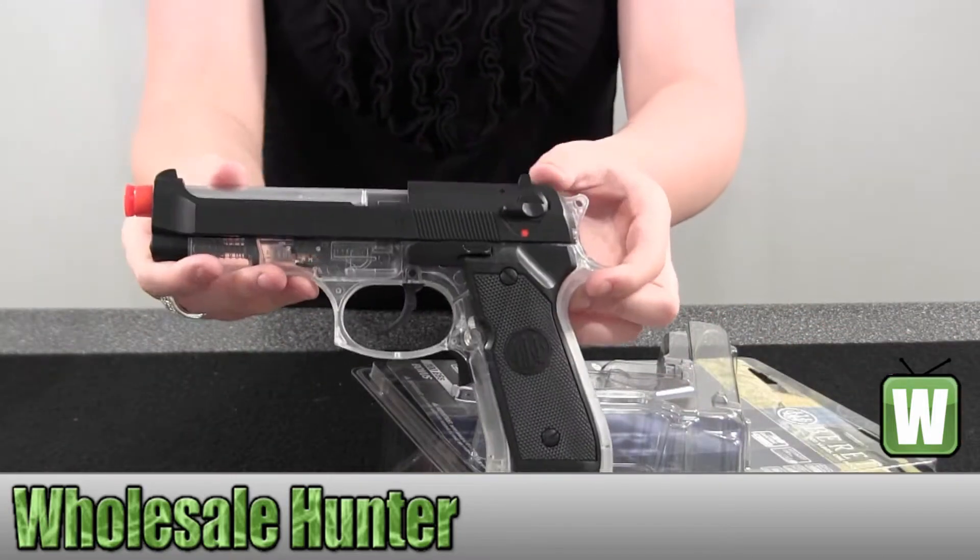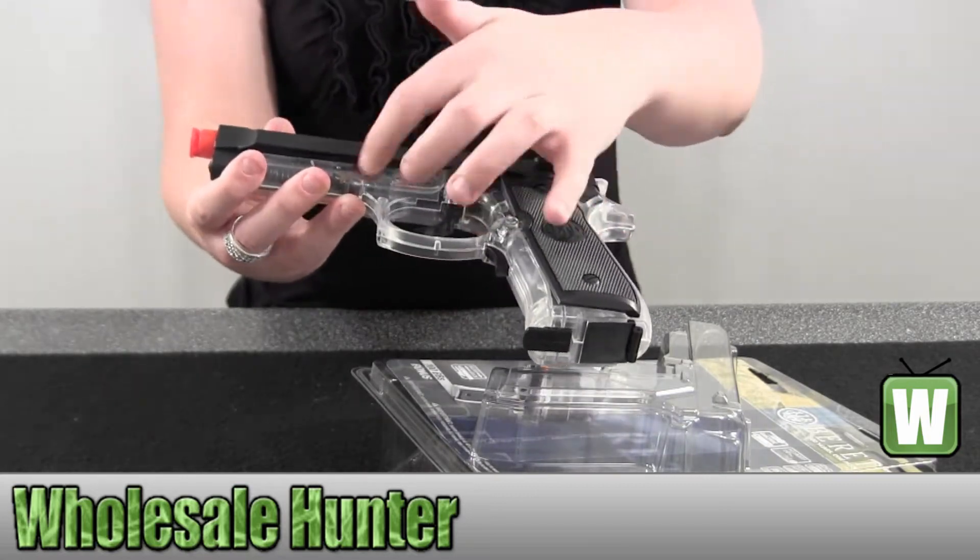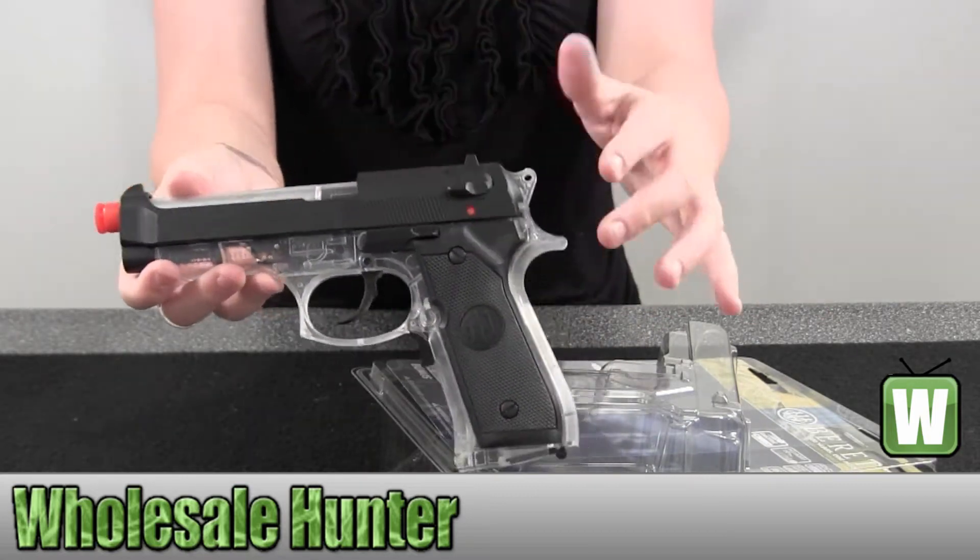I'm just going to hold up the gun so you can get a good visual. It's all clear on the sides and the top here, and then it's black on the top and the bottom.